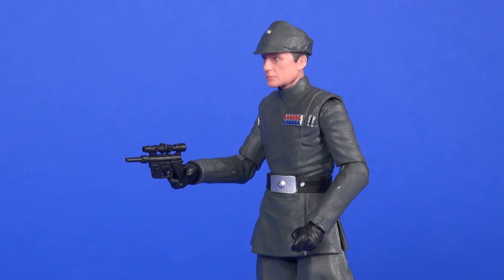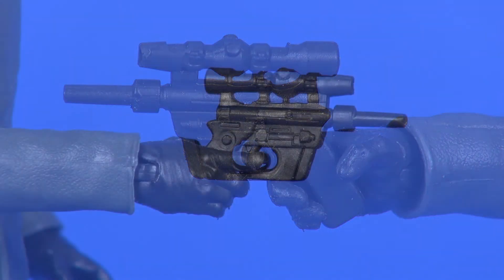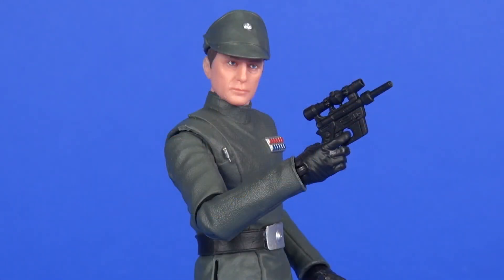As far as accessories, he comes with his hat — already discussed — plus a blaster. He never used it in the movie but you still get one here. It's a decent sculpt with some lines of detail and a little scope on top, no special weathering. It fits pretty well in his right hand with the index finger sliding into the trigger area. There is no holster on this figure, so there's nowhere to store the blaster if you don't want him holding it.